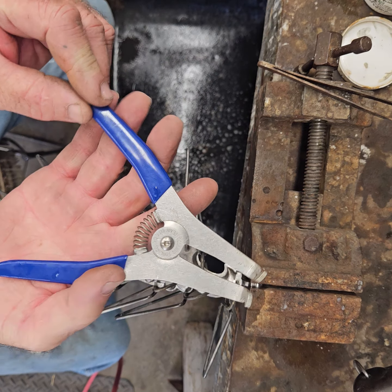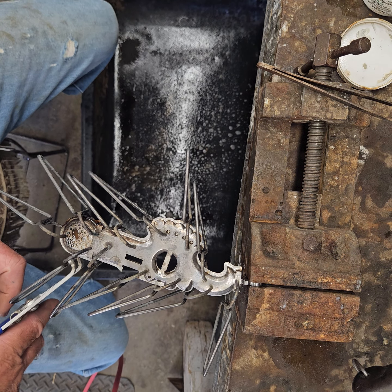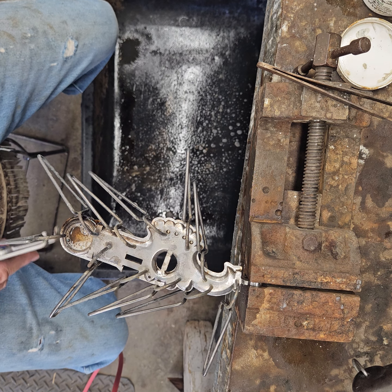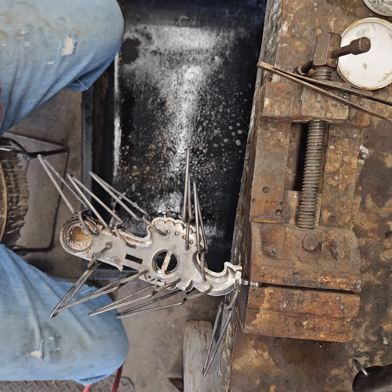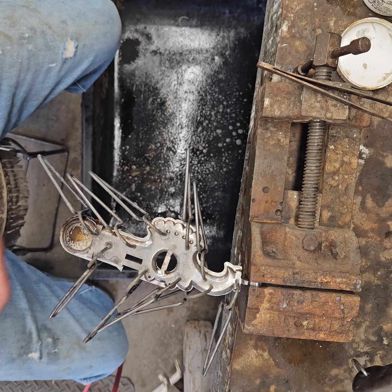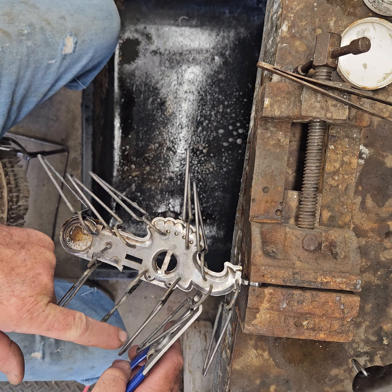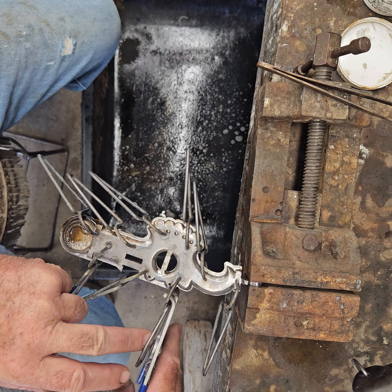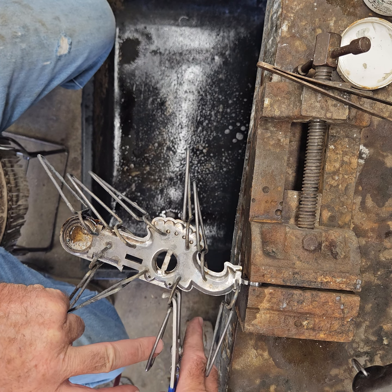I bought a pair of these Collins pliers for removing these hot clips — it helps quite a bit. I just throw them in a bucket of water.